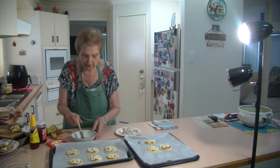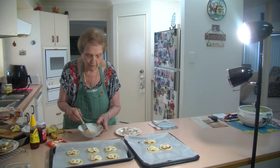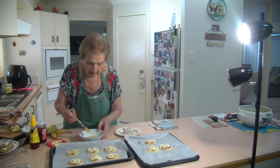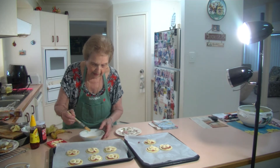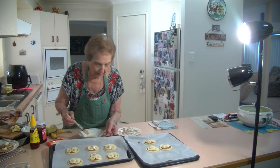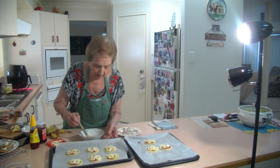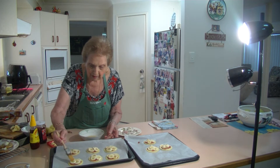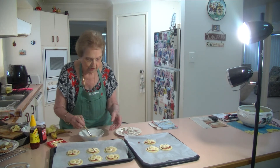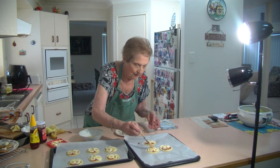I'm just going to brush it now with this lemon juice and honey. I've got about two tablespoons of honey and two tablespoons of lemon juice. I'm just going to brush it on the top of the banana like that — it just stops it from going brown. My oven is on at 350. Just brush that to stop that banana from going brown — just put that there like that.